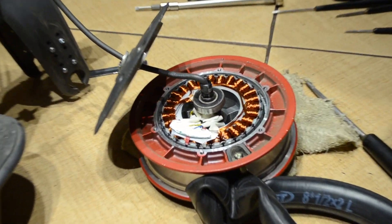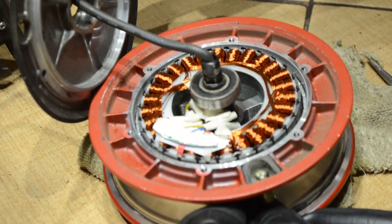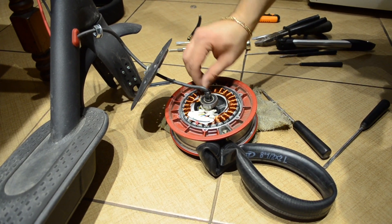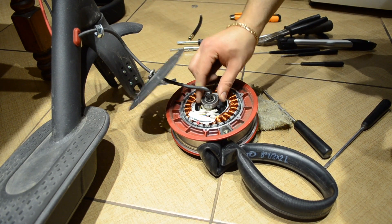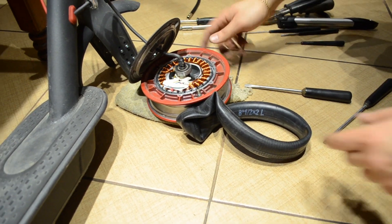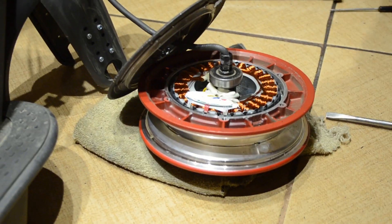I did this job last week on another scooter and it came off a lot easier — I really don't know why it came off so hard this time. This is the inner workings of the motor. Now I can remove this plastic cover and set it aside, and now I can easily remove the inner tubing.